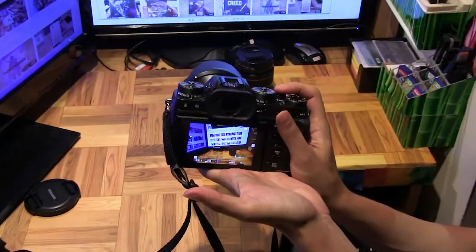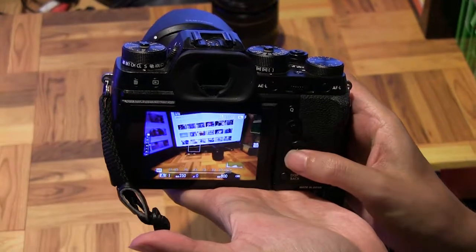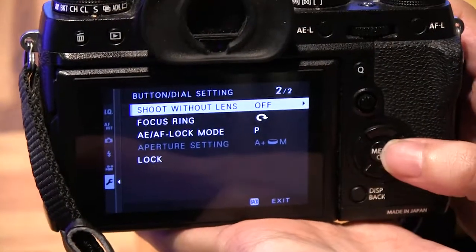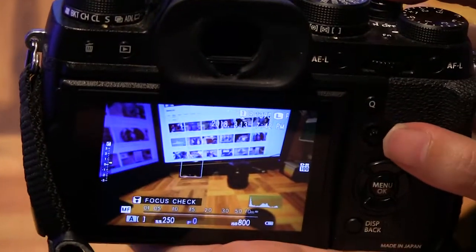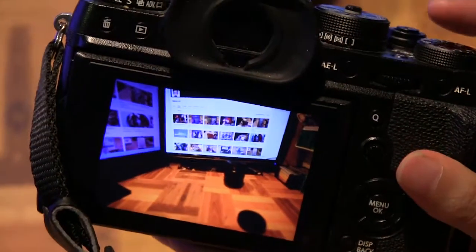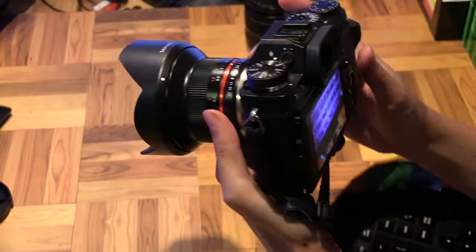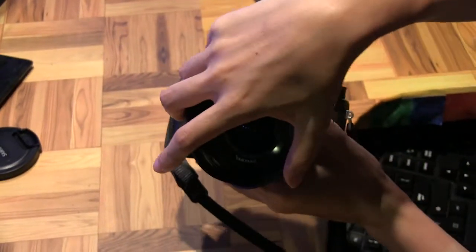Funnily enough, when I clicked the shutter nothing happened. That's because on the X-T2 there's a special setting you need to go to — the button dial setting — and under 'Shooting without lens' it has to be turned on. That's the trick. Now if I press the shutter it works. So that's just one little tip with the X-T2: without that setting the lens won't work.